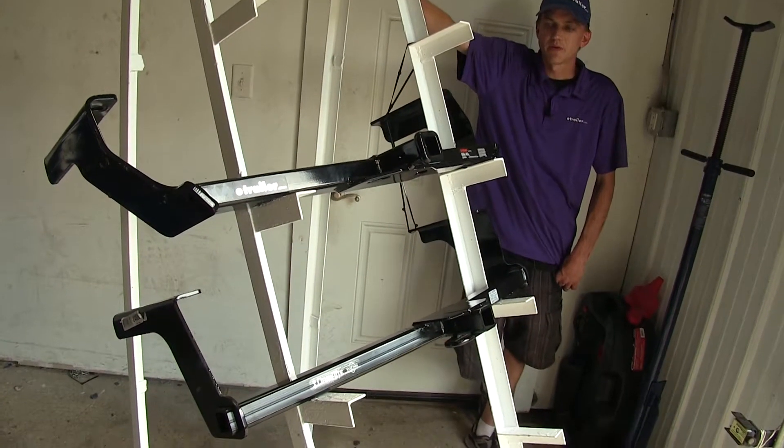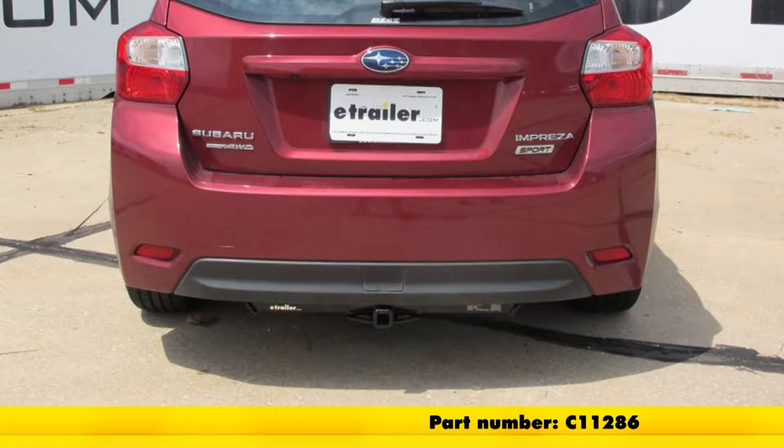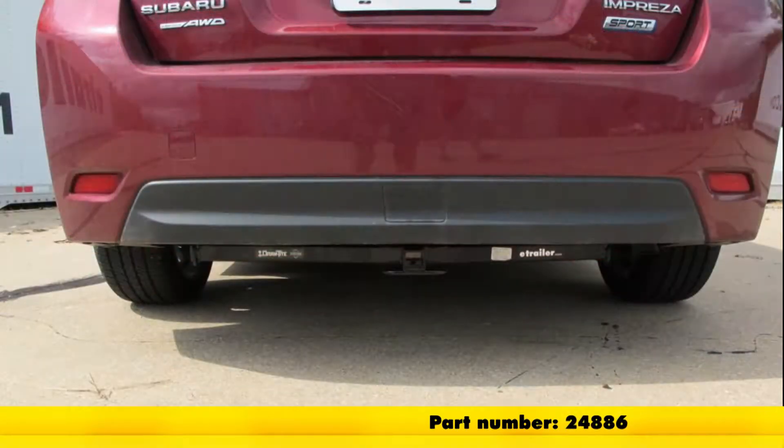Now the two hitches that we have here today: on the top we have a Curt Class 1, part number C-11286, and on the bottom we have a Draw-Tite Class 1, part number 24886.